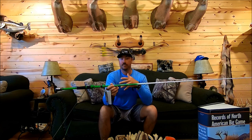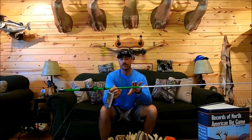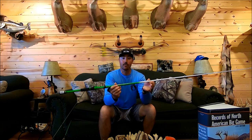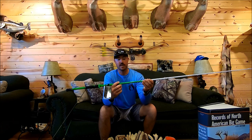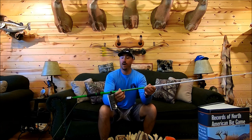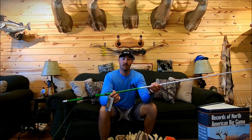Let me know what you fish your frog on — whether you like throwing it on a lighter rod for open water applications like I do, or if you only throw it on one rod. Let me know what you use, and if you've got a Green Ghost and used it for a while, let me know what you think about it down in the comment section. Anyway, that's the rod I picked — thank you for watching, I'll see y'all next time on Gunfish TV.